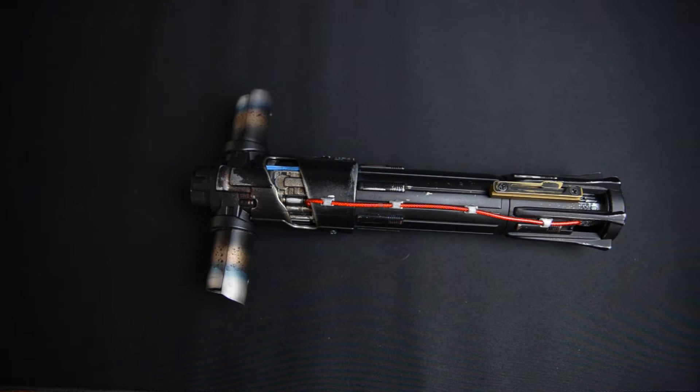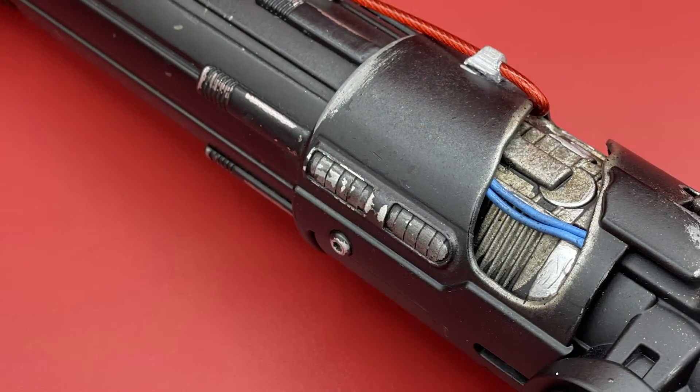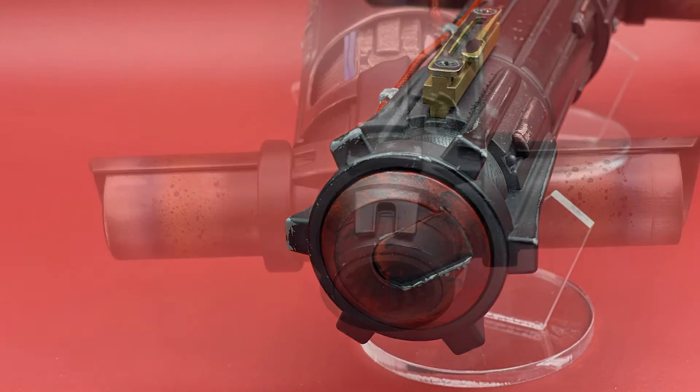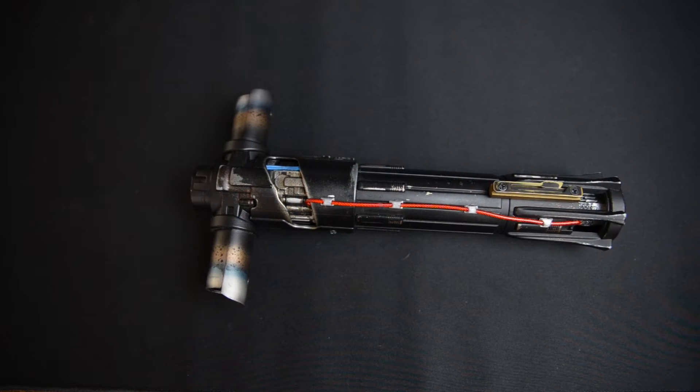Hey, what's up, Saber fans? It's Chris, aka the Nerd Dad, and I have another lightsaber review for you guys.